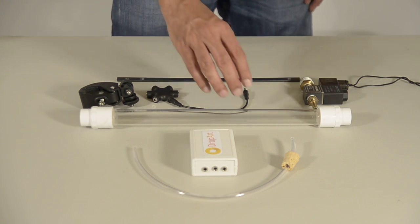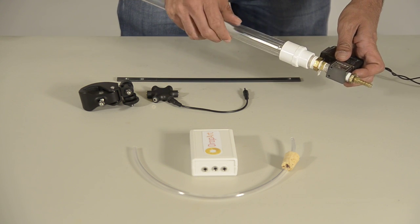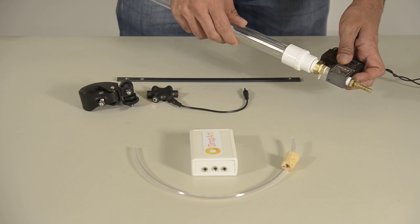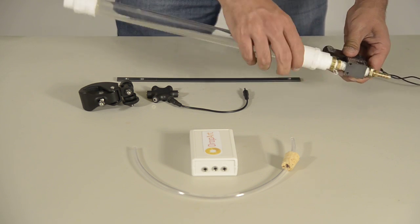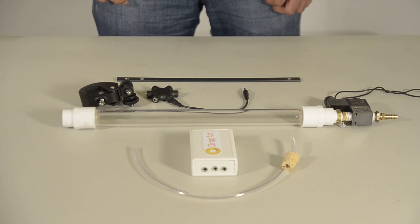Connect the tube to the valve. Fix the clamp to the metal strip.